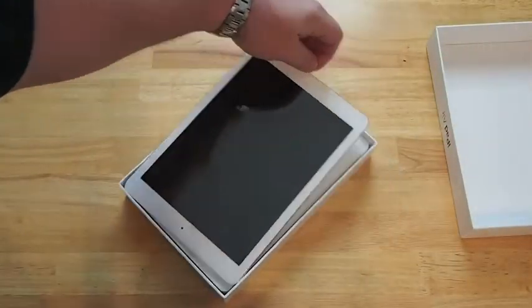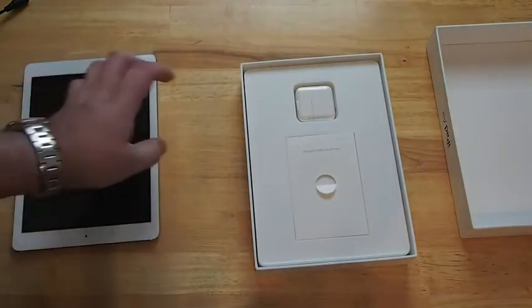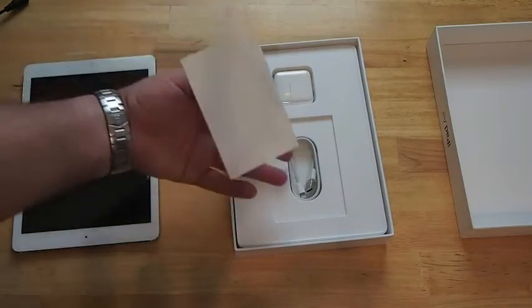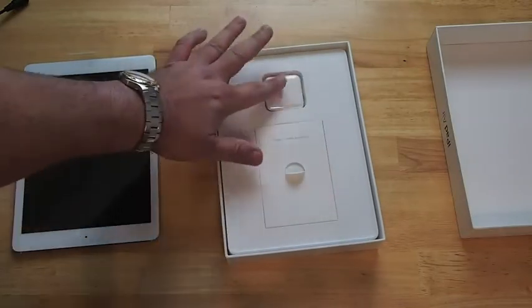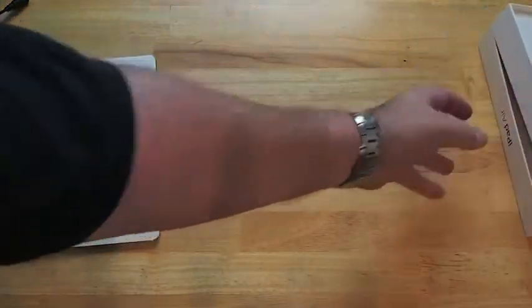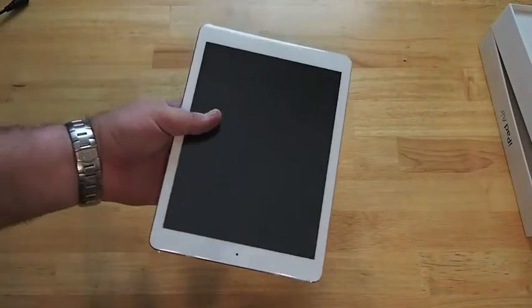Here we go — put that to the side. Now as you can see on the inside, there's really not much difference. You get your charger, some information in here, some stickers, and here's your charging block. That's pretty much all you get inside the box besides the iPad Air.